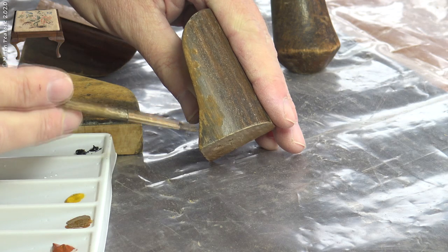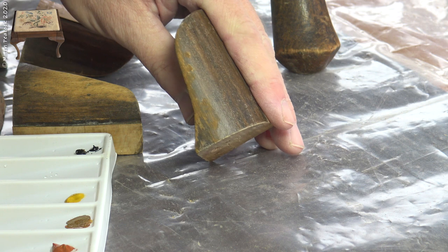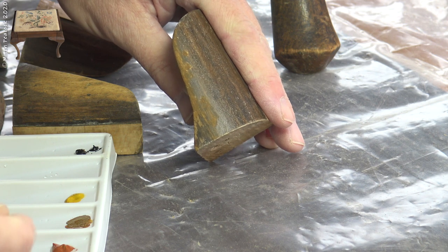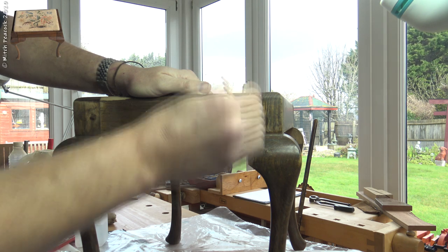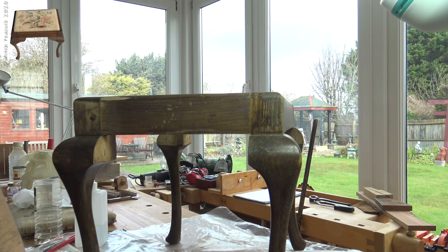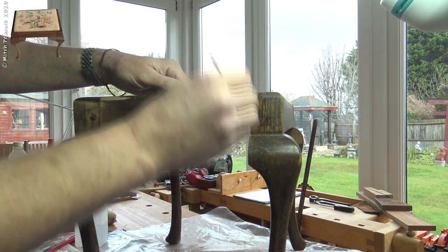Starting with lighter colours we can gradually build up the figure to try and match the old that is on there. It is quite a tricky business and I am not particularly good at it — I haven't done it an awful lot — but we shall get there.